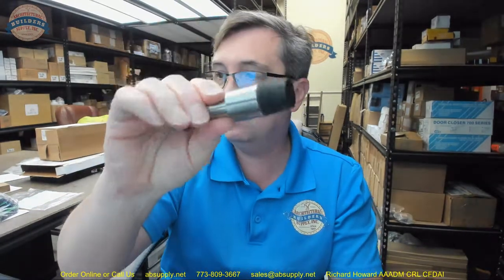Hello, my name is Rich Howard, owner of Architectural Builder Supply. This video is to bring you a closer look at the Richelieu number 75873170. This is a baseboard doorstop.